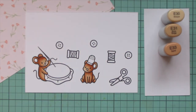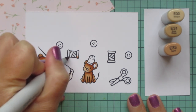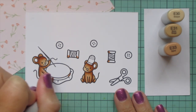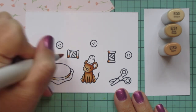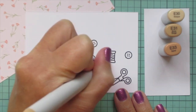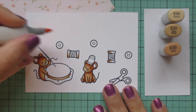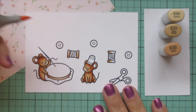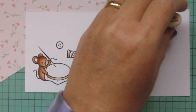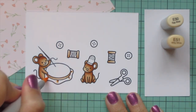I'm going to move on to the embroidery hoop, and for that I'm going to keep my E31 and E33 but add in E30. I'm also going to do the spools of thread with this same three-color combo. On the hoop I'm putting the highlight in the center where it is curved toward us, and for the embroidery thread I just put it toward the top or the right-hand side. They're both going to end up laying on their side later on.